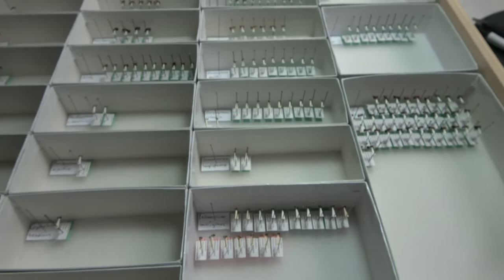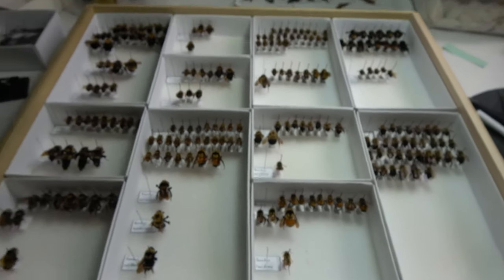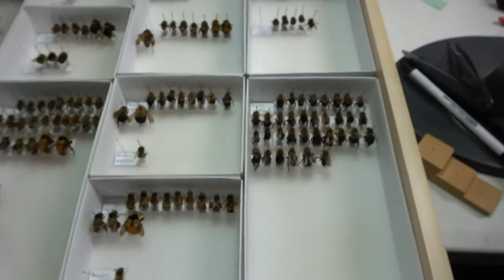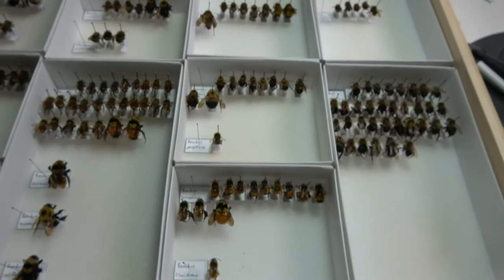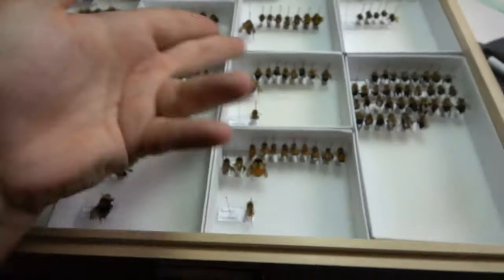Here is a drawer of bumblebees. I consider this drawer semi-organized, because I have them labeled and identified, but I don't have individual species in unit trays like I do with my ants. Getting them into their species-specific unit trays will be the next step in this process.